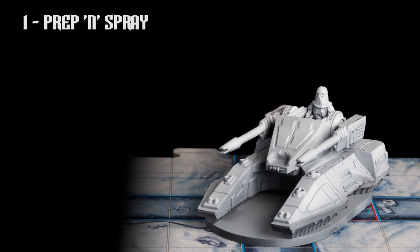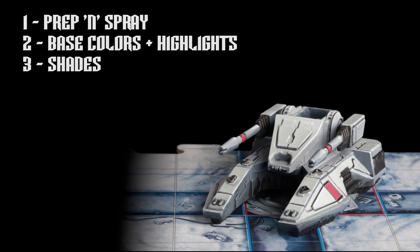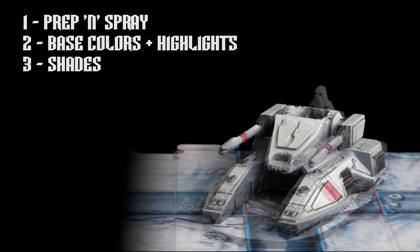I've chosen to prime the tank in black, followed with a Xenothal pre-shade, but a simple prime in grey or white would also be fine. I'm then going to provide the base colours along with some highlights, which will incorporate several different tones of grey to help define the volumes.